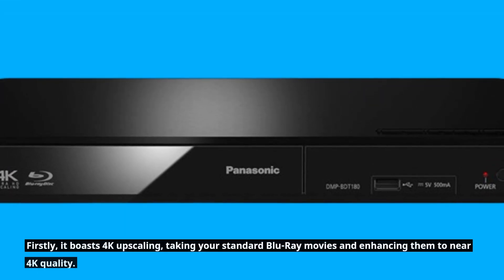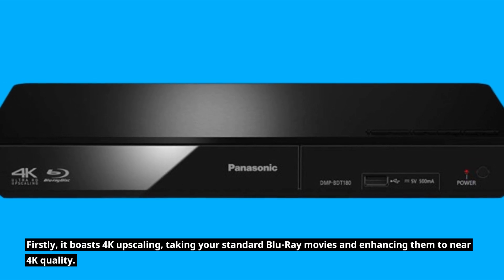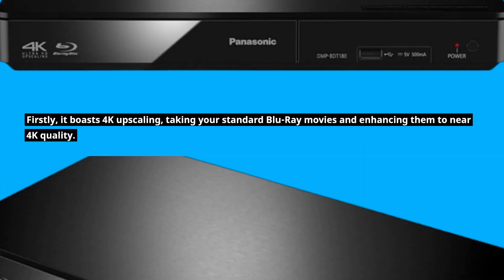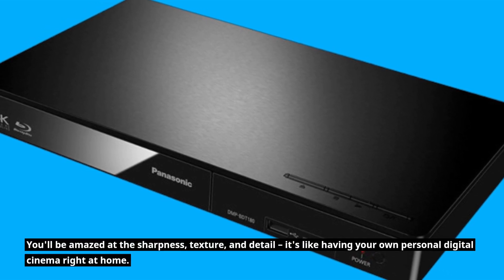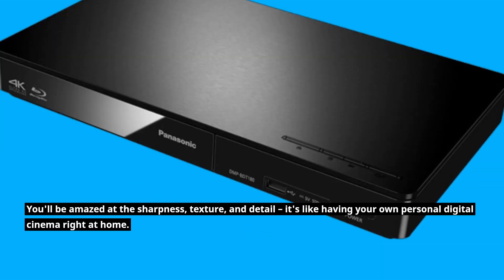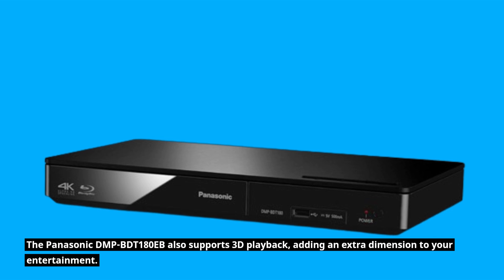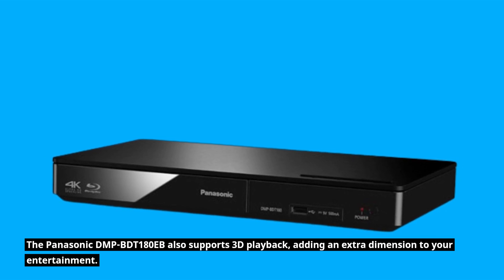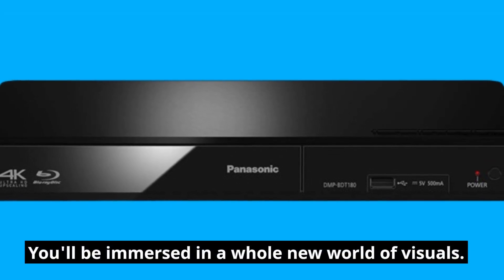Firstly, it boasts 4K upscaling, taking your standard Blu-ray movies and enhancing them to near 4K quality. You'll be amazed at the sharpness, texture, and detail — it's like having your own personal digital cinema right at home. The Panasonic DMP-BDT180EB also supports 3D playback, adding an extra dimension to your entertainment. You'll be immersed in a whole new world of visuals.